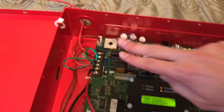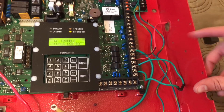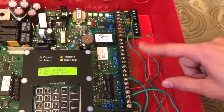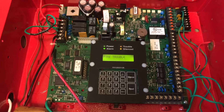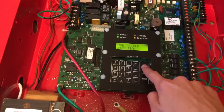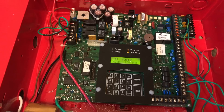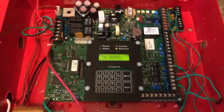This panel has two NACs, it has four zones, and then you also have your relays and auxiliary power and all. One feature that's really cool about this system is that with just a small little card, you can turn the system from conventional into addressable, which is also really cool.